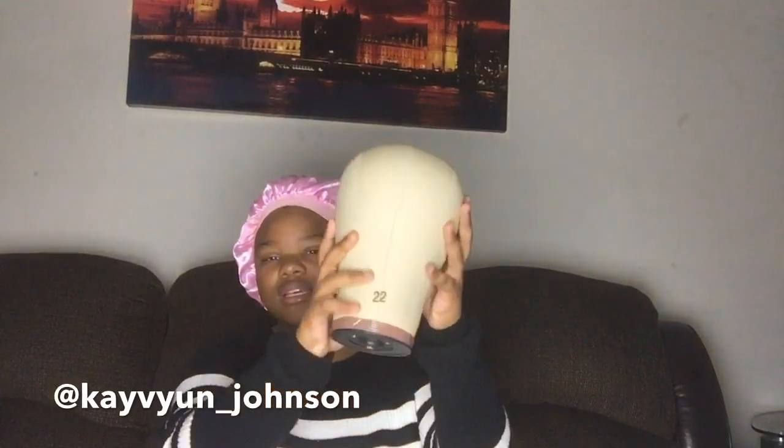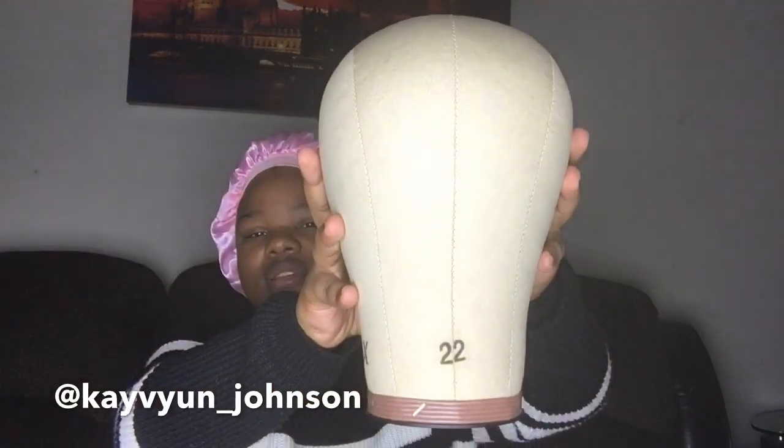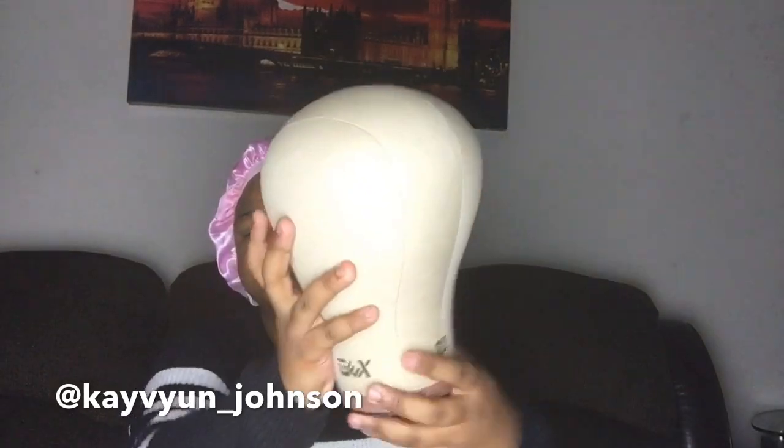I couldn't wait to open it. It measured out to 22 inches — well actually my head measured out to 21 and a half, so this 22-inch one works. I have a stand coming, but I'm not too sure if I'm gonna buy it from Walmart because I'm afraid it might come in a bag. But this is what the 22-inch canvas head looks like.